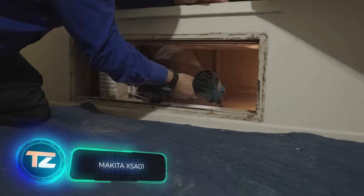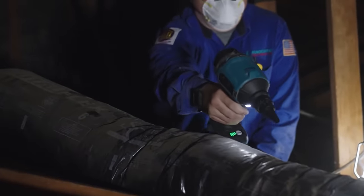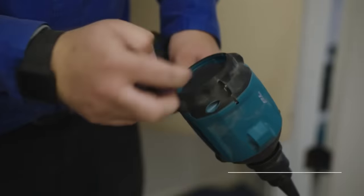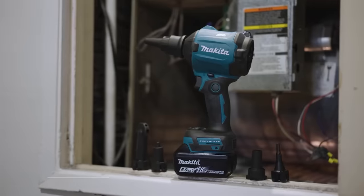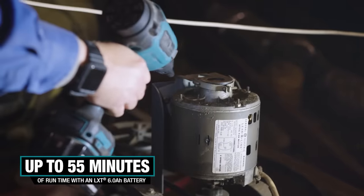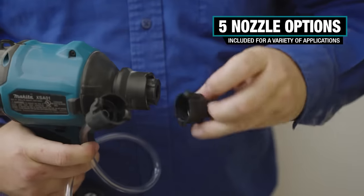The Makita XSA01 boasts four speeds and five nozzles, suiting a variety of applications. Compact at just 18 centimeters, it's easy to use in tight spaces — an essential tool for combating dust, cobwebs, sawdust, and debris. It reaches air velocity up to 719 kilometers per hour and operates for up to 55 minutes on the 18V LXT 6Ah battery. You can grab this tool without the battery for $194.